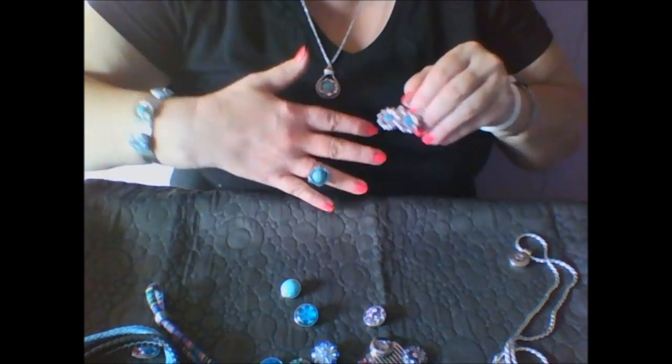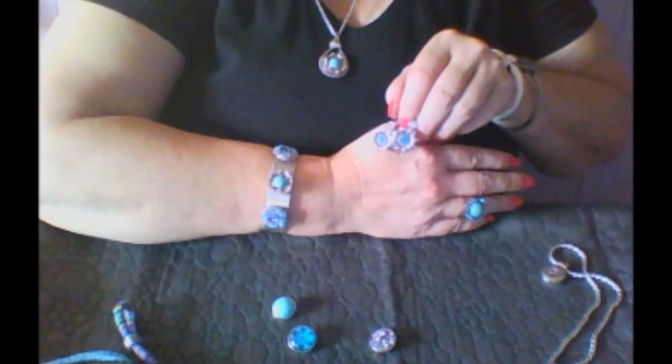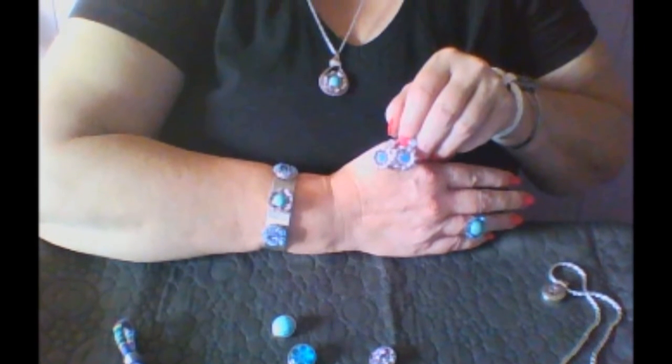Isn't that cool? Mix them, match them, and have a snappy day.